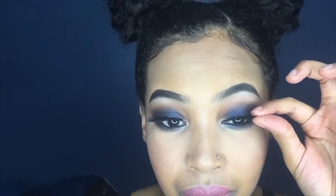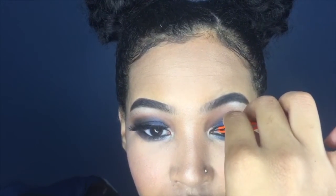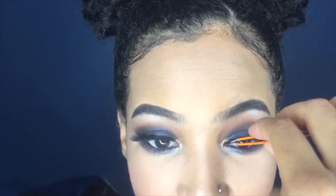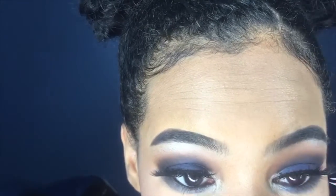I did use the Duo Lash Glue in the dark color — all I did was apply a thin layer to the eyelash and just draw on it a little bit until the glue gets tacky. These tweezers I'm using I just got from Sally's for like a dollar, and I honestly love these tweezers. I apply a thin layer of glue and then use the tweezers to put the eyelashes on, making sure they're even and sitting on my eyelids nice and smoothly.